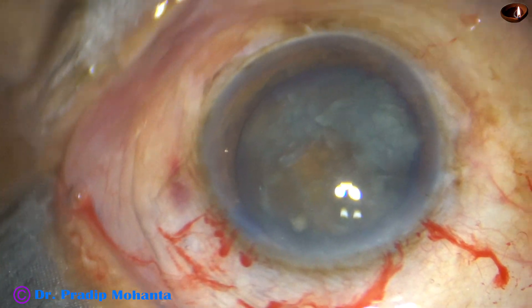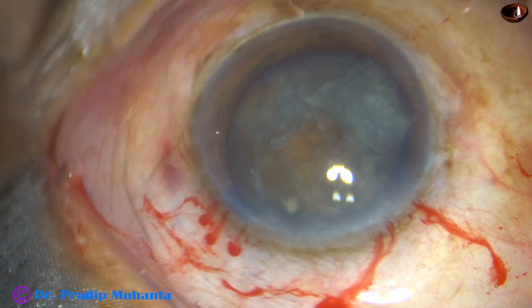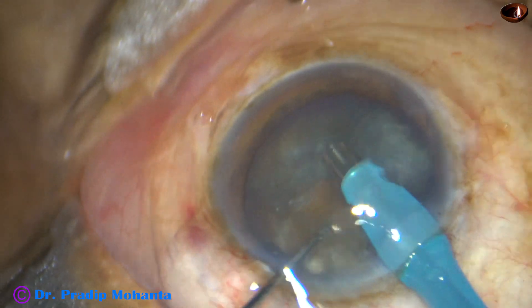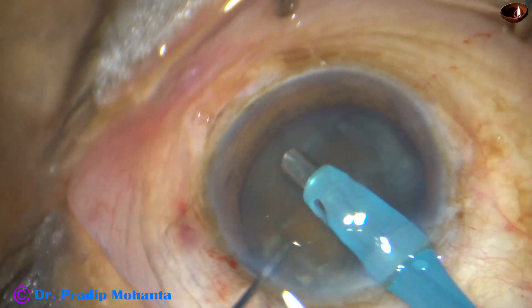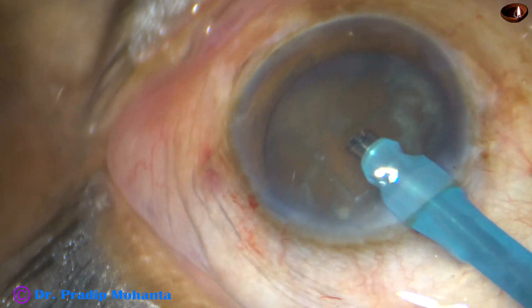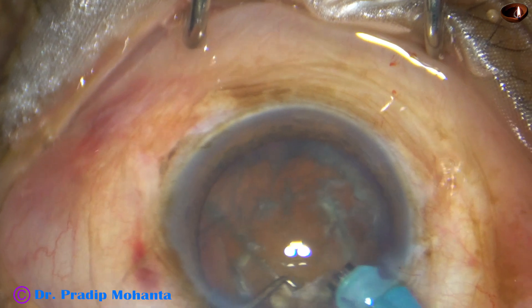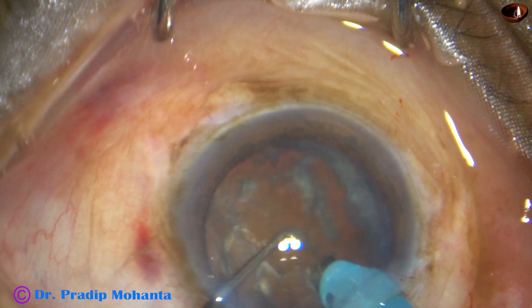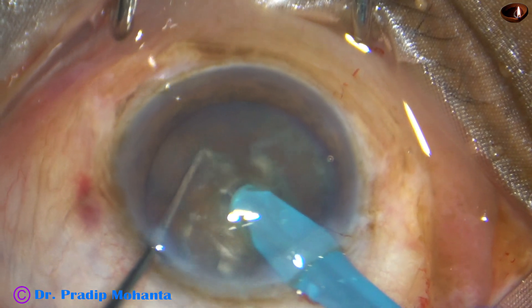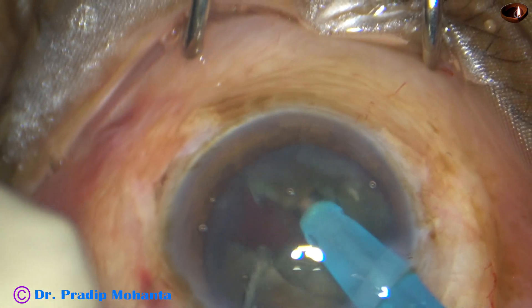The tip of the phaco needle is introduced into the anterior chamber with its bevel towards the nuclear mass. Some superficial cortical lens matter is removed. The handpiece is turned, bevel made up towards the cornea. Now the tip is buried completely into the substance of the nucleus just in front of the zonation. It goes towards the opposite equator, crosses the center, and when it is near the opposite equator, it is chopped.